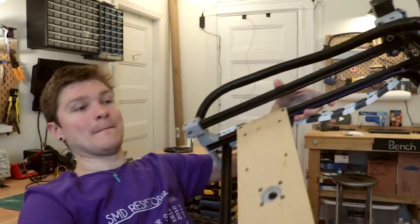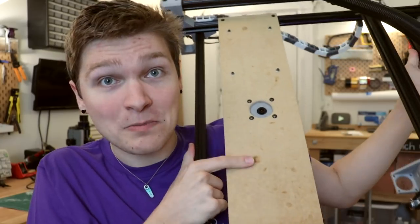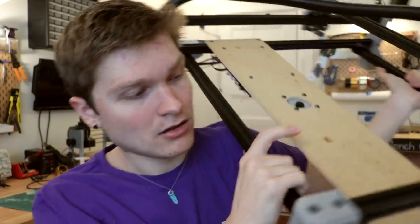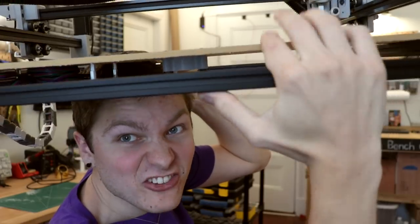Now some of you are saying, 'But Steven, you already have something like that.' And you're right. This fiberboard panel has kind of been acting like that. It's been holding up my up camera, and I've been mounting the motherboard to it, but it's made out of fiberboard. And see that flex?